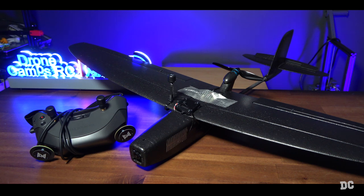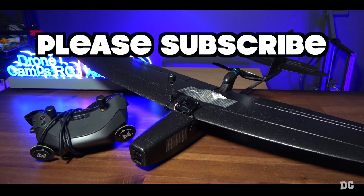My next flight on this plane, I'm definitely going to put some DJI O3 on there — I'm switching over. So that's my two cents on this plane. I love the way it looks, it's a fun flying plane, and it's stupid cheap. I'll see you on the next one, guys. Take care.